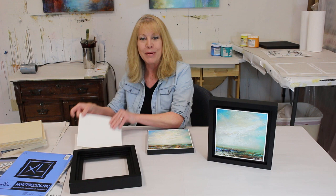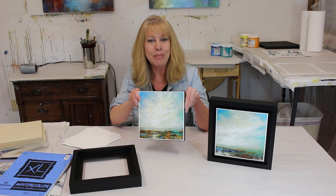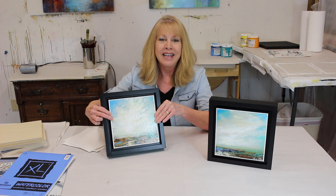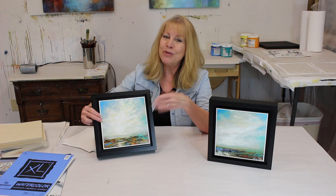Well, look at that! We started with a small piece of paper and a small piece of canvas sheet and now we have two beautiful paintings mounted on a wood panel. And now they are ready to be mounted inside of a floater frame, which by the way adds a lot of value to the presentation. Now they are ready to be displayed on the wall.